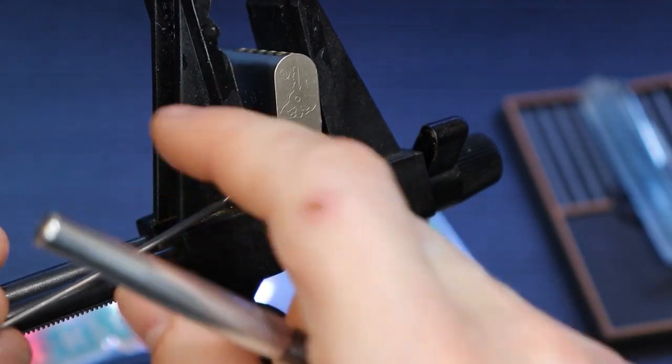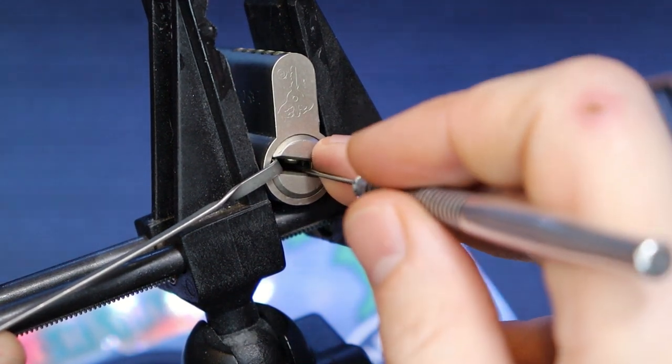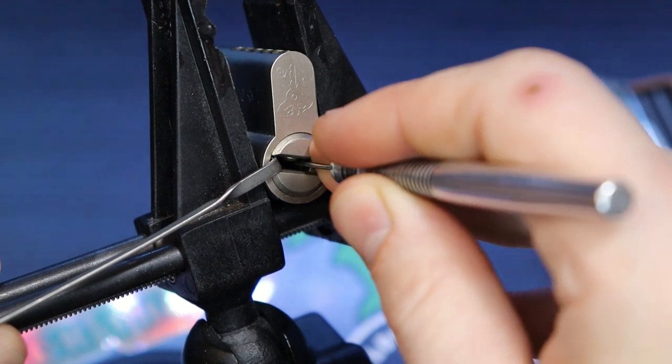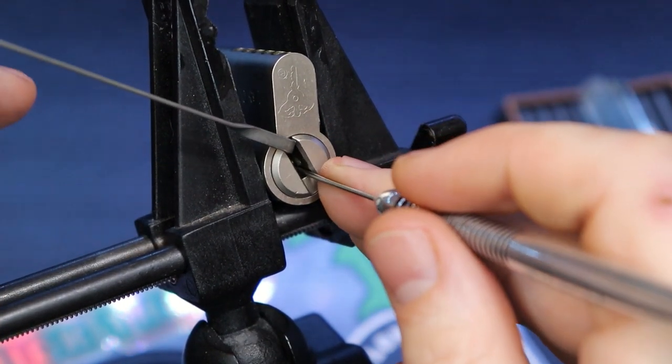There we go — big turn. So now we're almost there. I must need to hit 2 just right, and I think it's back here on 5. There's our open — alright!